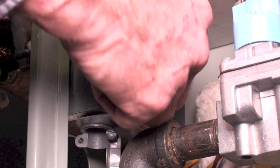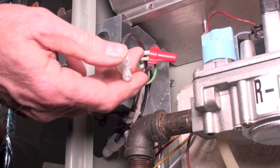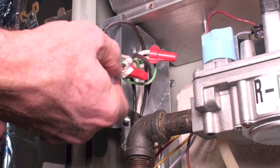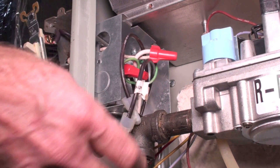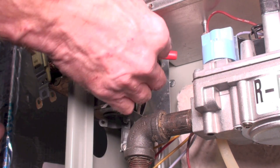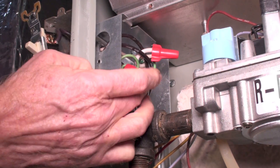Now what can kind of confuse you is there are two other black wires coming out of here. One of them doesn't have any marking — it's still black; you can find it on the wiring diagram — and that's for the electronic air cleaner if you want to use it. This one here still has the marker on it that says 'humidifier.' So if you're connecting a humidifier or electronic air cleaner, you can go ahead and use those. Not all furnaces have these, but it is getting pretty common.